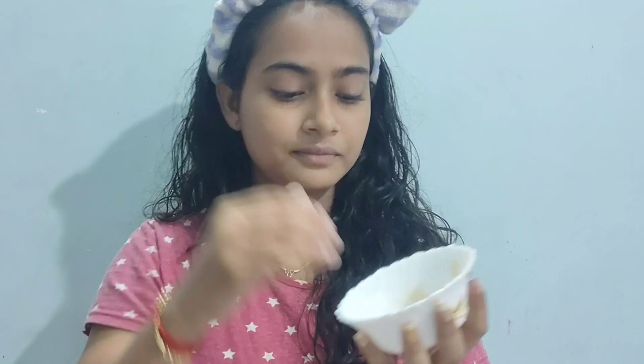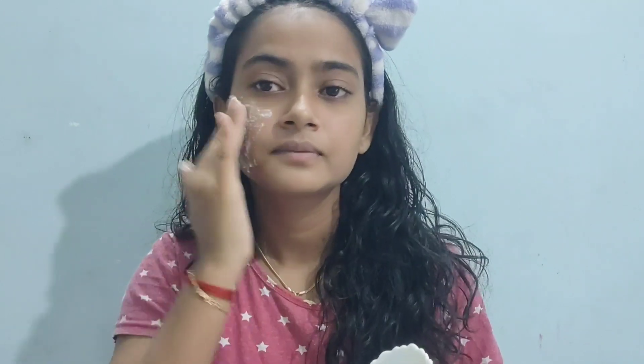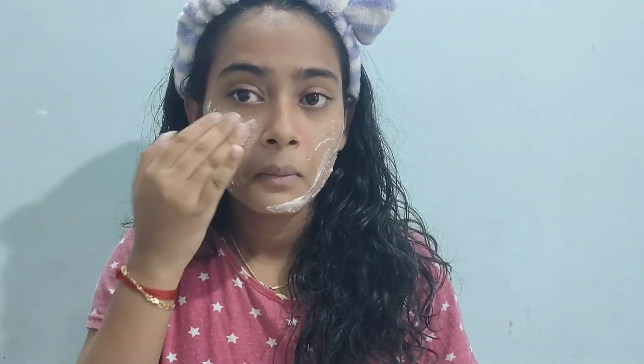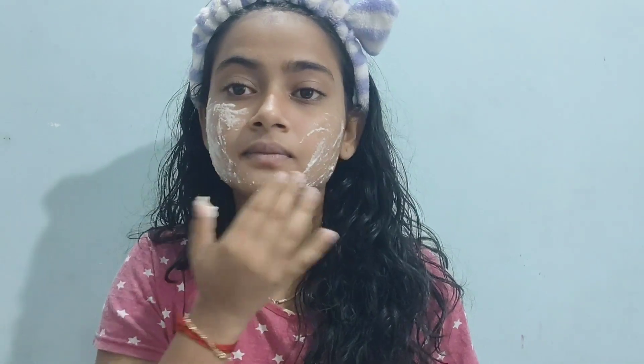This is the first one. I am mixing it with a lot of water. I have a face pack.